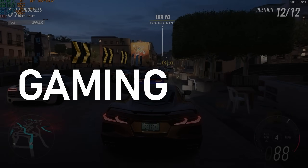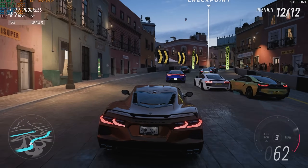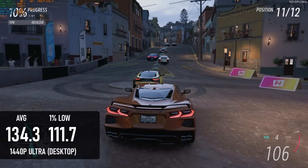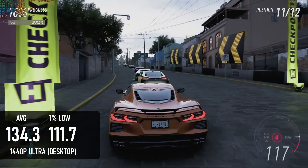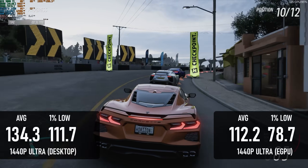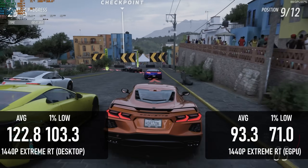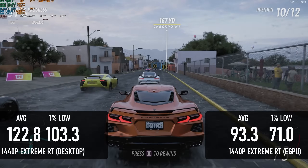Hell yeah it does. If there's a best-case scenario for external GPUs, it's probably Forza Horizon 5. Plugged into a PCIe slot on an AM5 motherboard paired with a Ryzen 5 7500F, the RTX 3080 Ti passes 130 FPS at 1440p Ultra, and only loses a dozen frames with all the bells and whistles enabled. Attached to the mini PC via Oculink, there's a significant but forgivable drop in performance — it can still manage over 100 FPS on average at 1440p Ultra. This is about a 17% drop overall, though 1% lows take a 30% hit. The RT test sees averages of 93 and lows of 71 — a 24% loss on average and 31% at the low end.